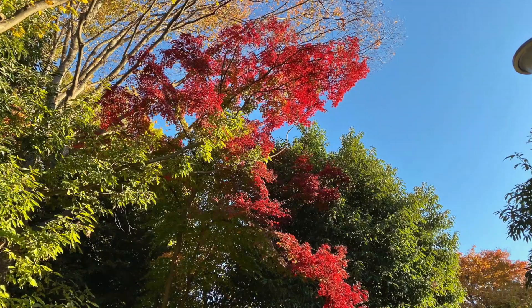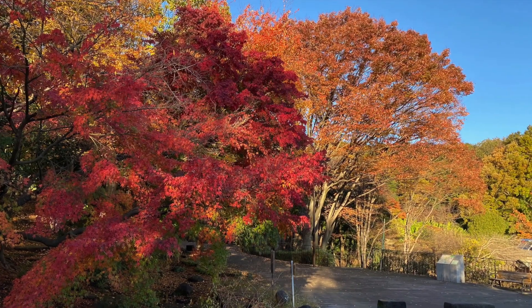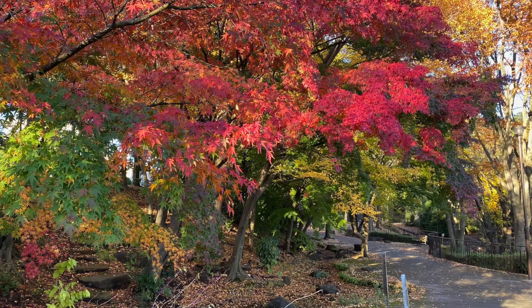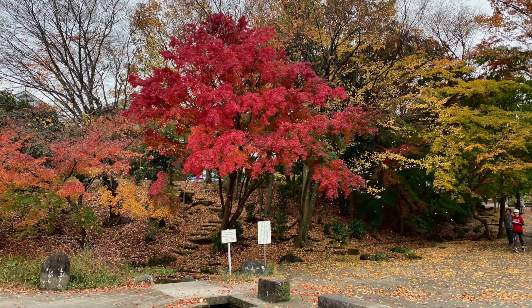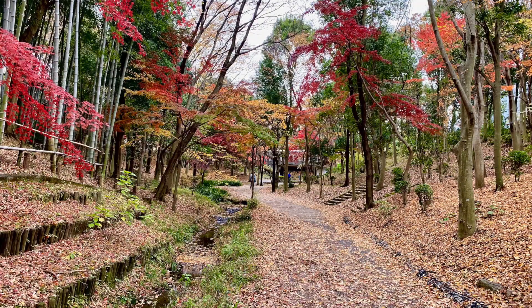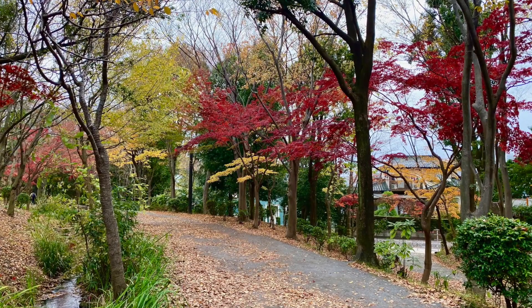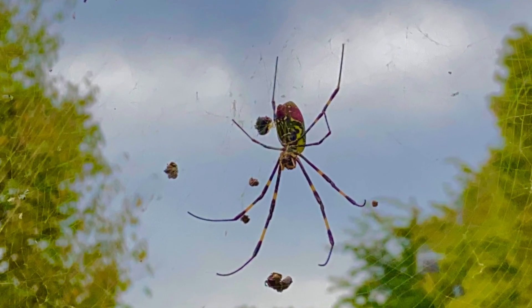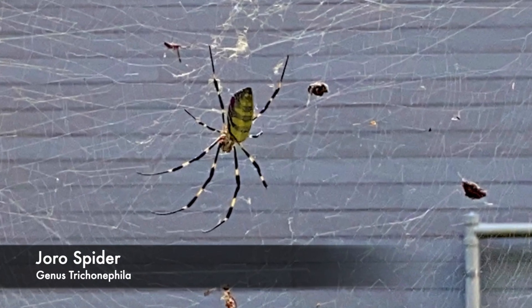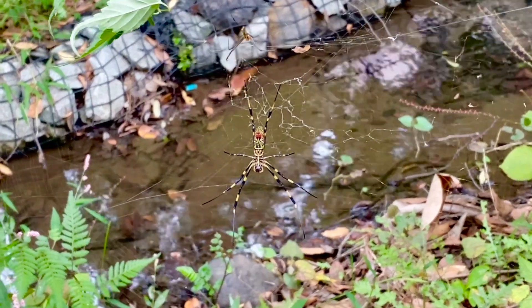Before we dive deep into astrophotography, I wanted to share some autumn images from the past few weeks here around my home in Yokohama. This year the foliage colors were quite vivid, as you can clearly see.